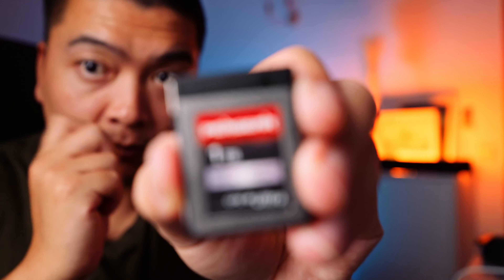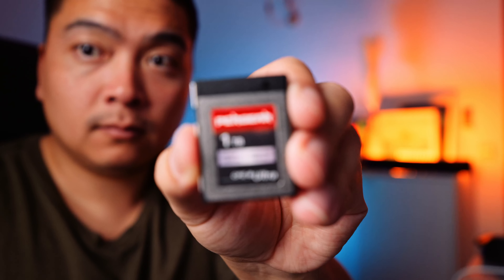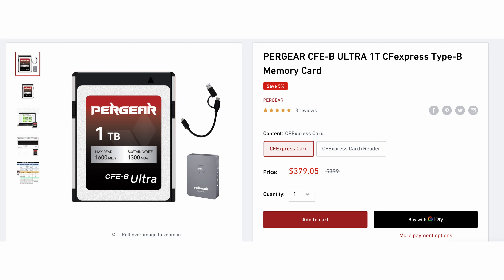I've used Sony Tough cards before and I always find them to be super reliable — I've never got any weird memory card formatting issues like I do with other brands. However, if you're someone that's on a budget, I highly recommend the Pergear CFexpress Type B card as well. This is the one terabyte version and it's been awesome. The 256 gigabyte Sony Tough cards cost $429, while the Pergear one terabyte Type B card is $379 — so you get close to four times the storage for $50 less.